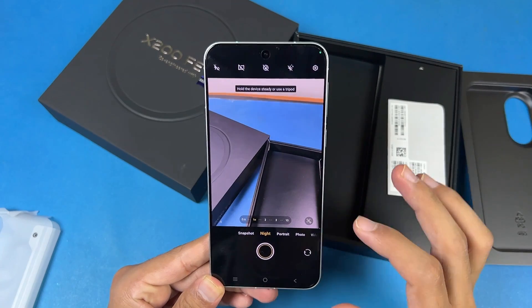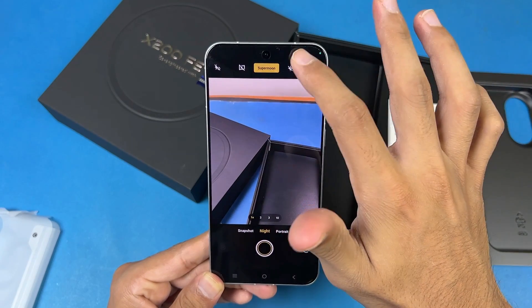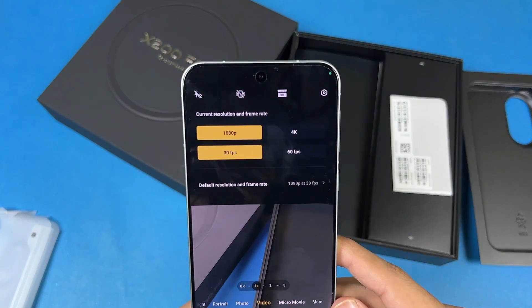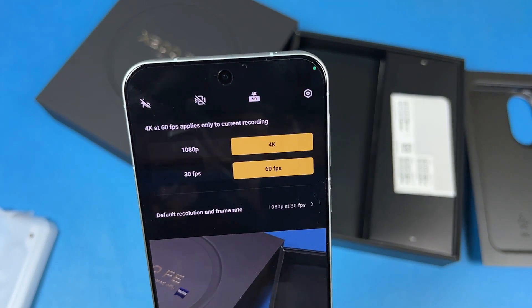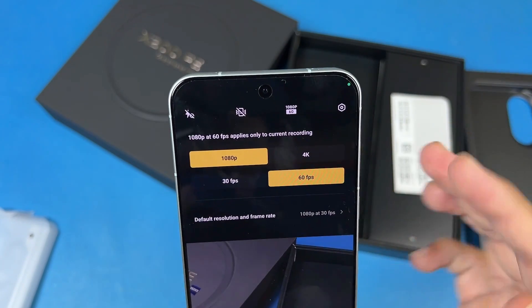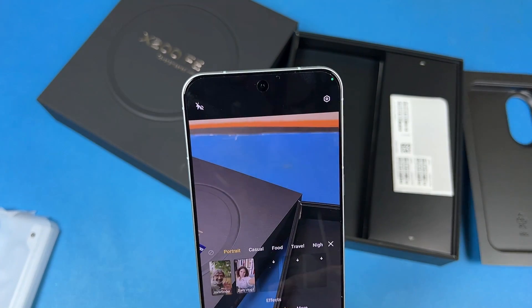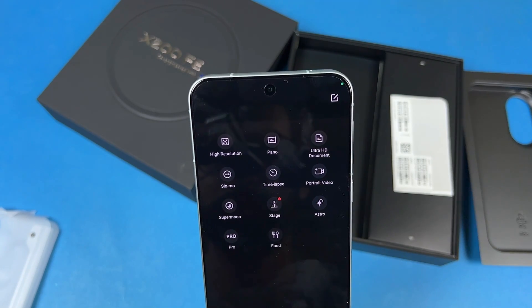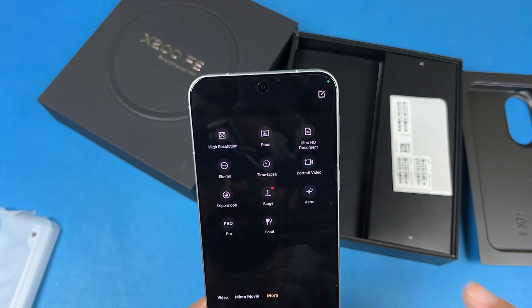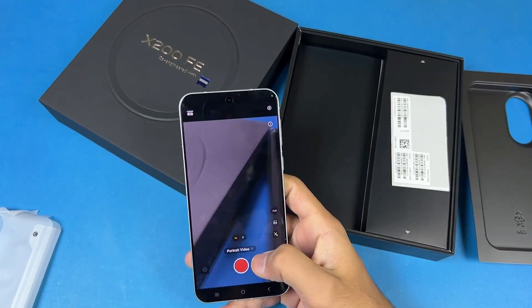Here is portrait mode and here is the night mode. Night mode is available along with panorama night mode. We also have a super moon mode. Let's see video recording sizes — the back camera can shoot 4K at 60fps, which is a very good thing. We also have 1080p at 60fps. The ultra steady mode is also available with the back camera for better video stabilization. We also have micro movie, high resolution mode, slow motion, super moon mode, astro mode, pro mode, and portrait video mode — which gives you background blur in video.